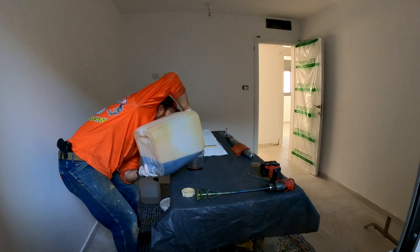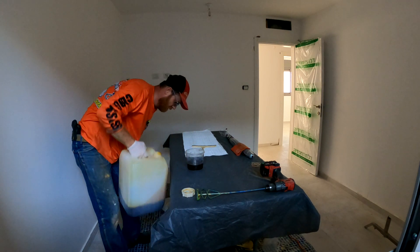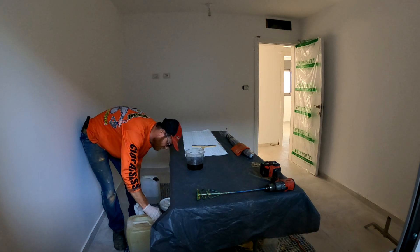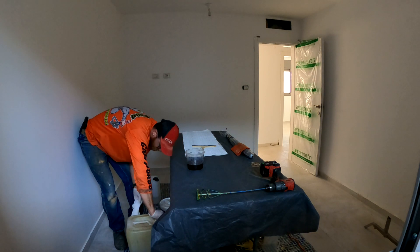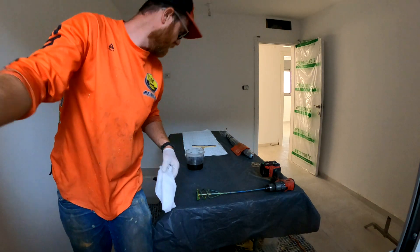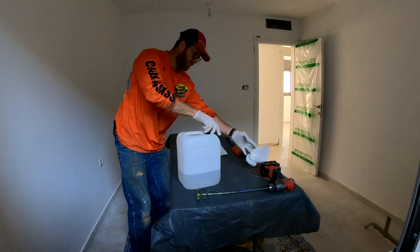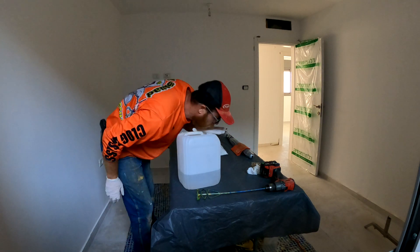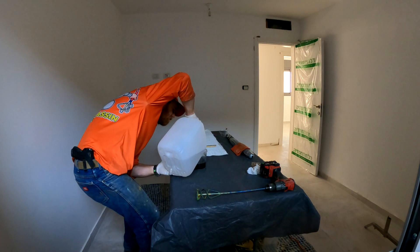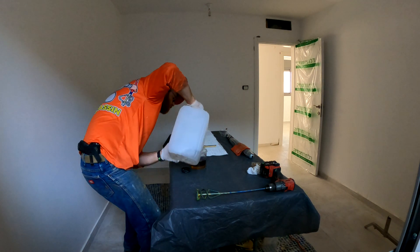Core number one. 400 milliliters. Make sure we stay neat. Stopwatch starts. I'm going to introduce this one inside. It is good.